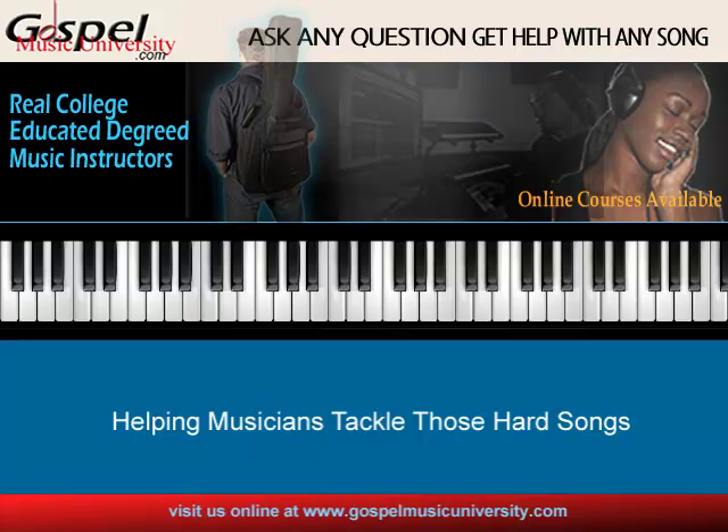Once we understand the theory of the song and of the harmony, then we can apply some of the general principles of substituting to create some of these extended crazy sounds. So let's add the diatonic chords. If you don't know what diatonic chords are or don't have good, rich chord voicings for diatonic harmonies in your vocabulary, you absolutely want to register for my Contemporary Keyboard Harmony One course online at GospelMusicUniversity.com. It's a 12-week course that would definitely introduce you to diatonic chords.